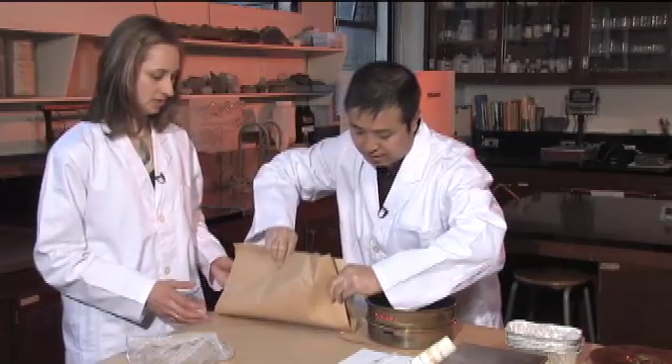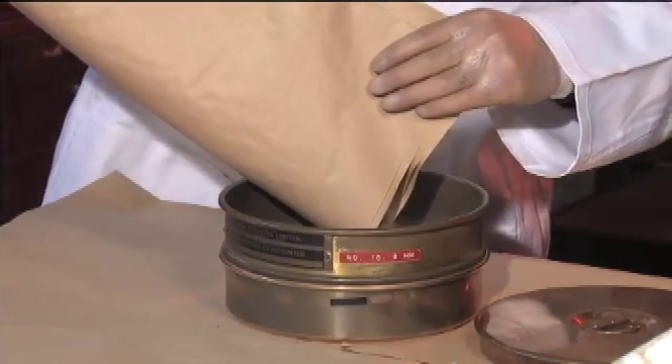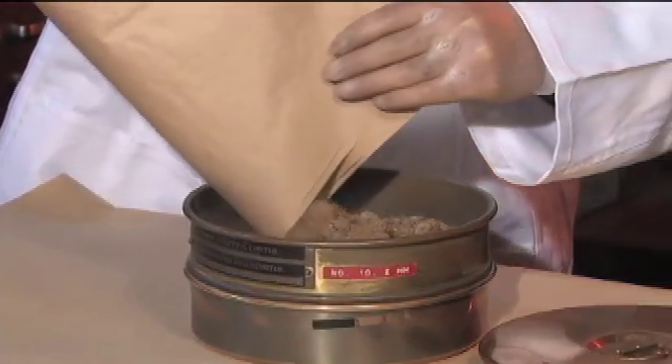So I guess we just pour the whole sample right into the top? Yes, slowly and carefully — because it's dry you don't want to make dust, so do it gently. We want to keep the whole sample that we took out of the hole.